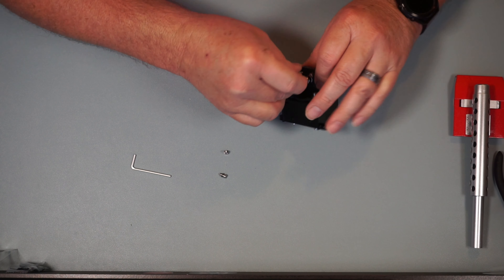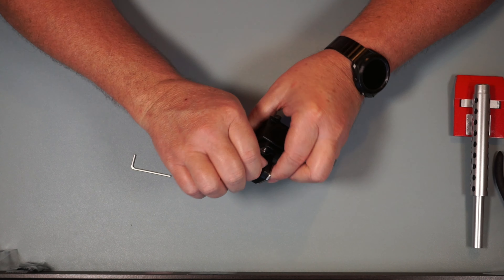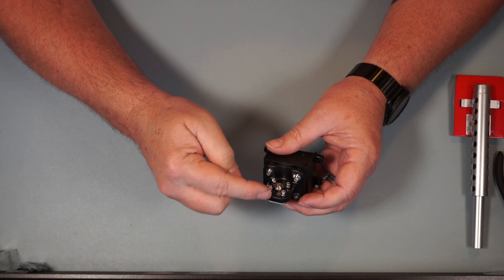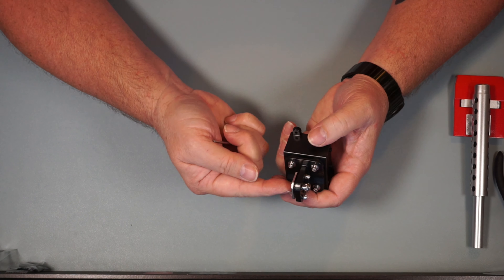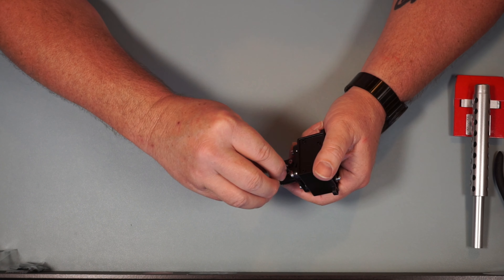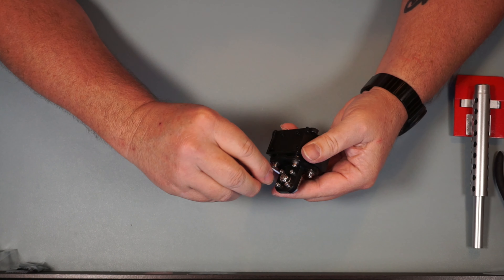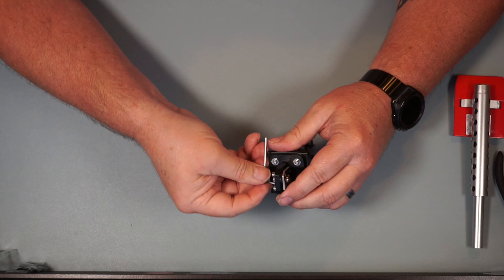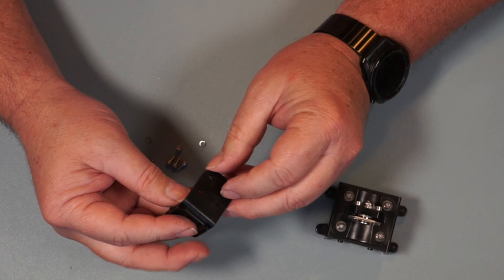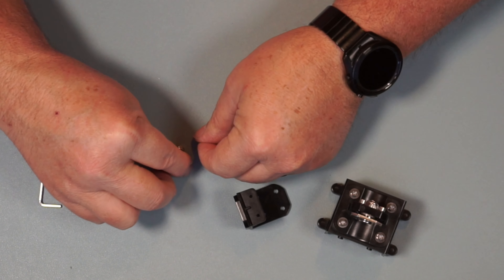Let's get those all started. Also, one side of this is indented in and that goes into the indented side — this is the flat side. We're going to tighten these down and these are lock washers so they'll keep these from backing out. That's all four of those done.